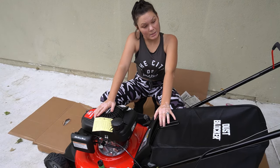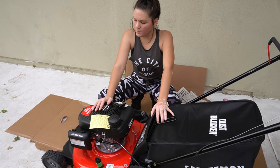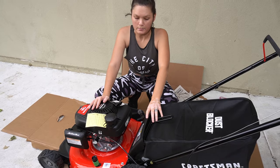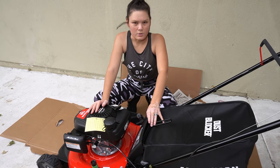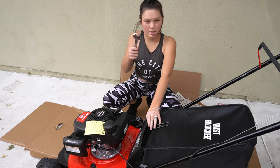That's it for today. This is the mower — it's a Craftsman M140, 160cc's — and this is our new toy. Have a good day guys, and I will see you next time. Bye!